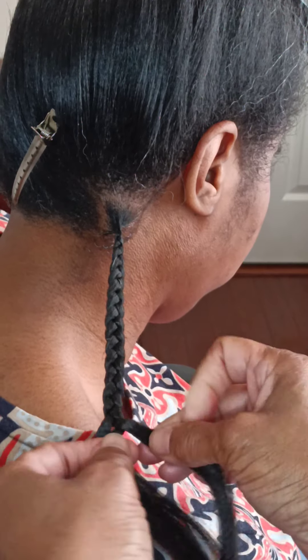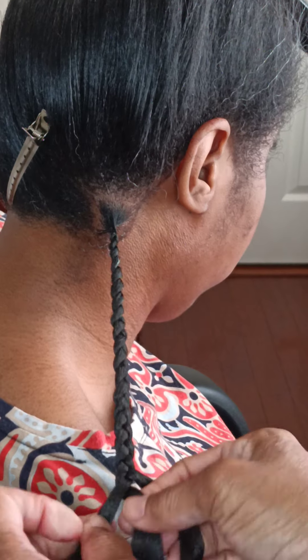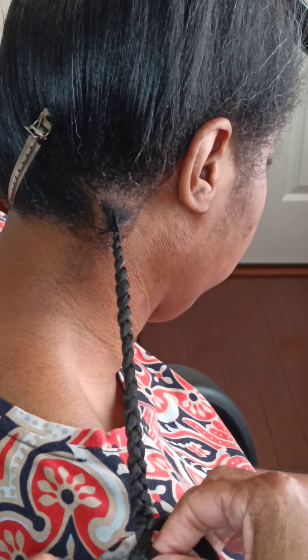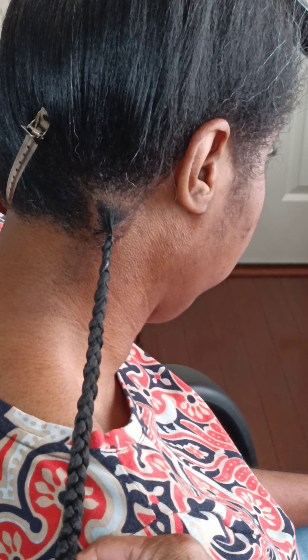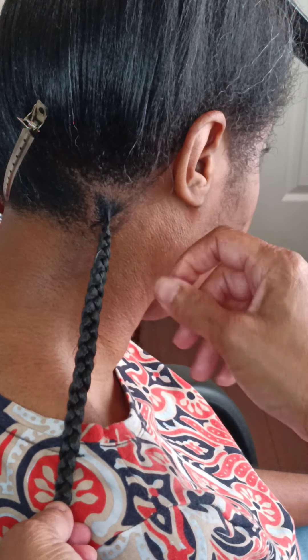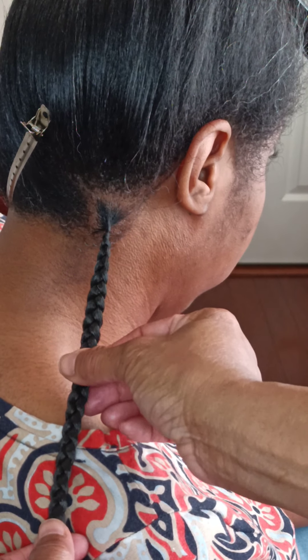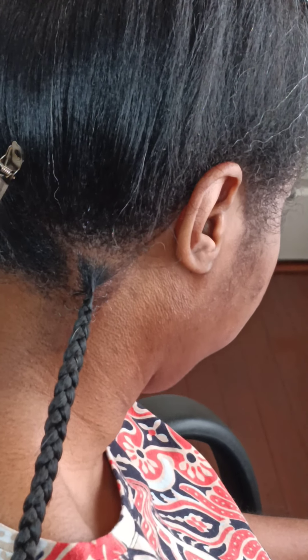So this is what a knotless box braid looks like. It's not as much tension on your scalp as a regular box braid — you start with the client's natural hair and then add your desired amount of hair for the thickness.